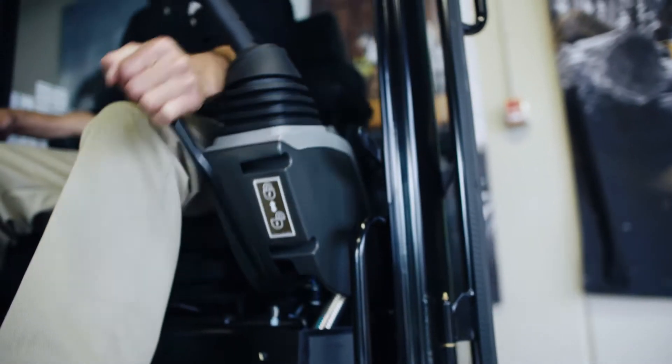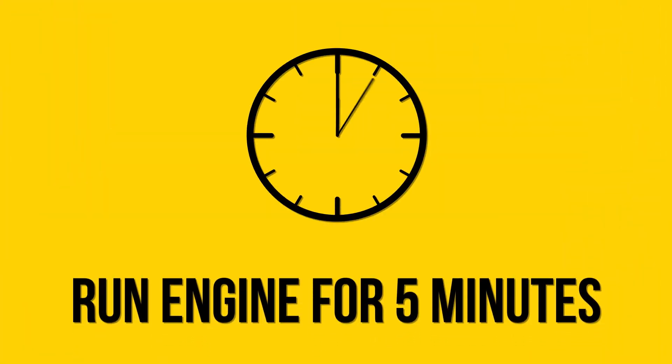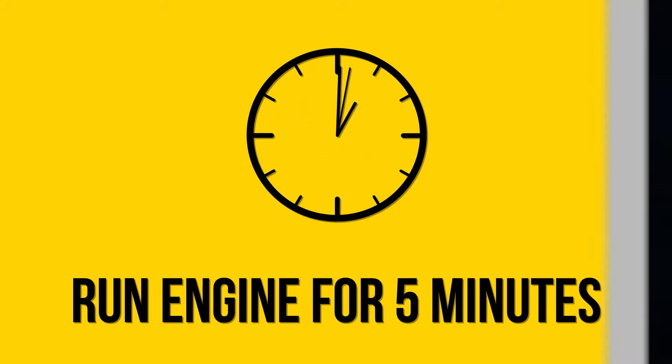Next, raise the hydraulic control console to disengage the hydraulic control system. Be sure to run the engine for five minutes at low idle to avoid engine overheating. Now you can shut down the machine.